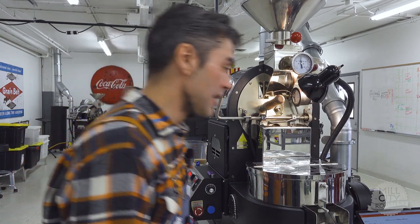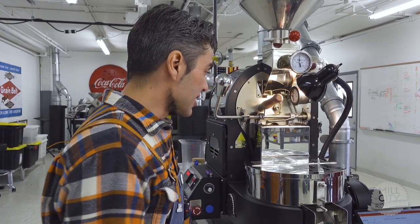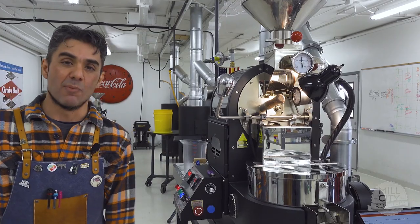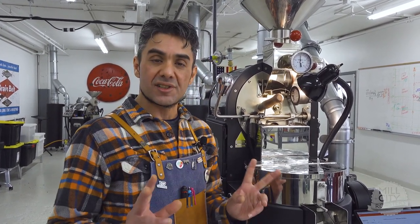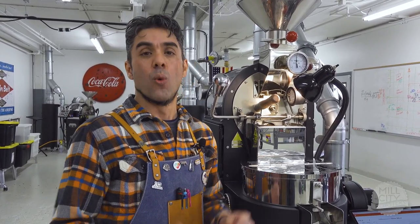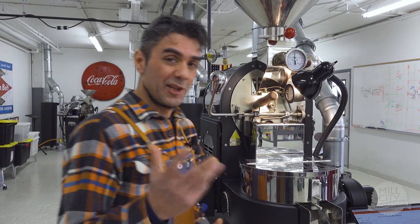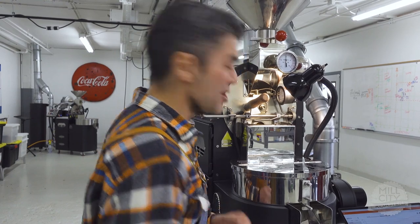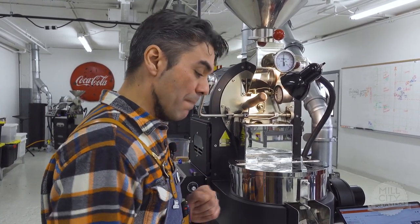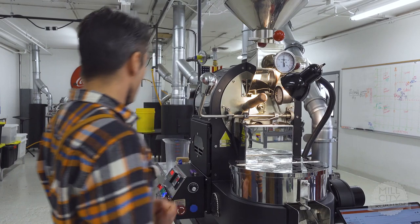At 250, coming up on three minutes. We've turned and we're seeing a rate of rise line show up. Around three minutes you can start to see a little color change in the sight glass and may want to make an adjustment if you feel you're going too fast or slow. I'm just starting to see a lightening of the green — from a cool green to a warm green color. I'm also starting to see a little bit of papery chaff come off, and the edges are starting to brighten.